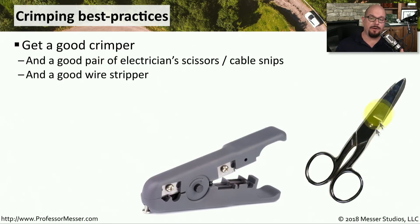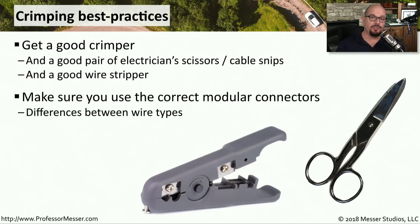You might also want a good pair of cable snips, also called electrician scissors. And optionally, you might also want a good wire stripper, especially if you're working with different kinds of wiring and need a quick way to strip away coax or other types of wired connections. You also want to be sure that the modular connectors you're using match the type of cable you're connecting to. Category 6A cabling will require connectors designed for category 6A, so make sure the crimper and connectors you're using all match the wiring running on your network.